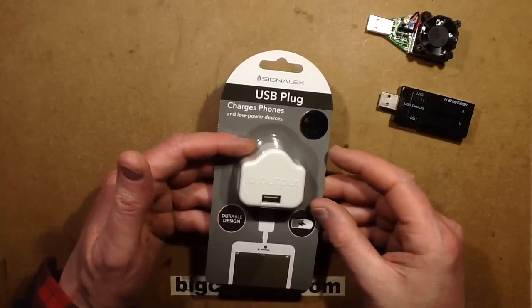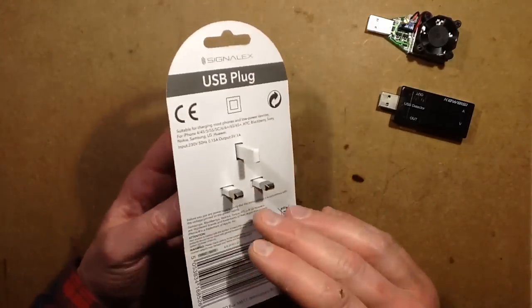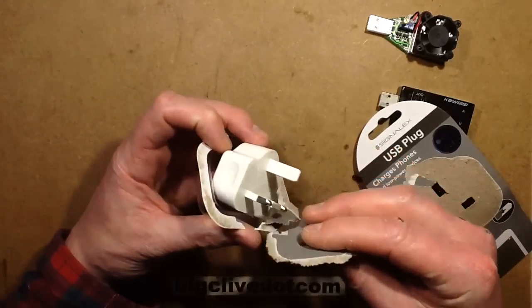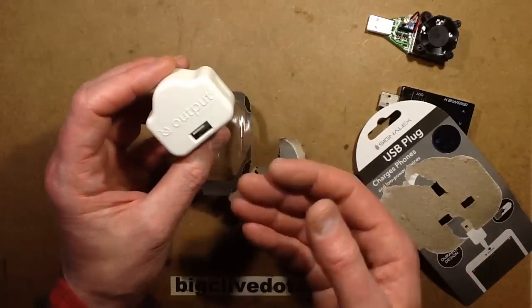Poundland has been putting out a whole flurry of different USB power supplies recently, and this is one of the latest. It seems to be the main one in the shops at the moment. It's based on the standard British plug top with the connector actually facing out the way, as opposed to down in the other ones.